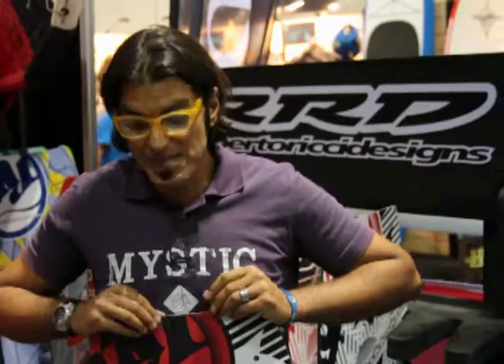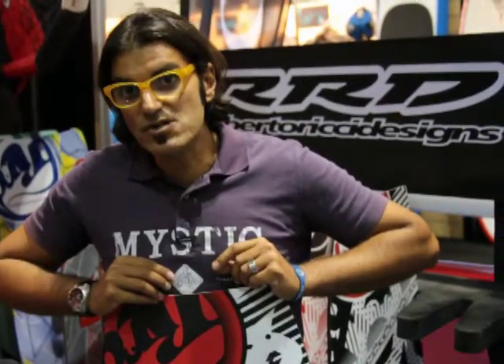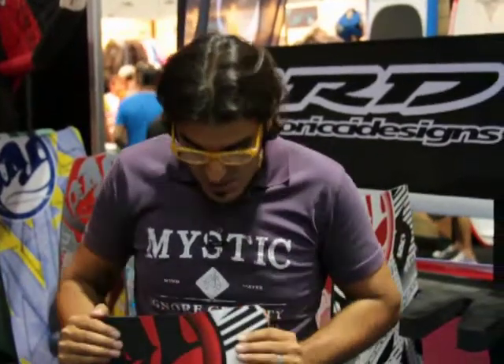What I'm going to show you is the 2012 R&D kiteboarding line. So we'll start with the Joystick. R&D for this year is changing quite a bit of the approach that we've seen in past years. You'll see quite a bit of focus on flat water riding, quite a bit around the park, wake style, and some new and innovative technologies and super ultra lightweight boards that I'll keep for last. So let's start with the Joystick.